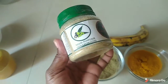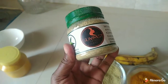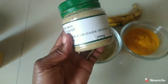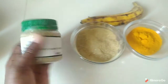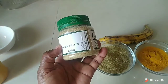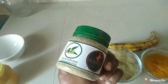Here we have our packed neem powder. In case you need one, kindly check with our page, The Slim First Natural Product, and you'll be helped. You can leave me a comment in the comment section and I'll get back to you. Our 250 grams neem powder goes for only 450 shillings.